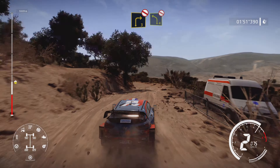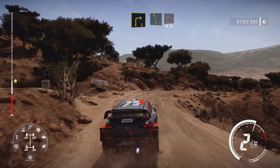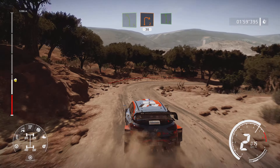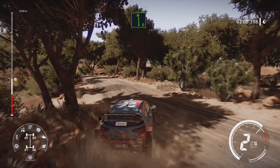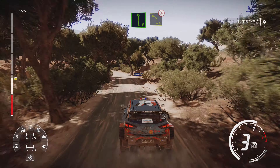Into left 4 short don't cut and right 3 cut. Through left 5 break into right 2 cut, 30. Left 6 very long into left 4 tightens deceptive, 50.